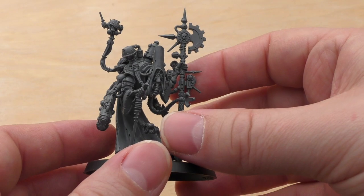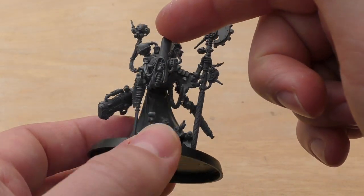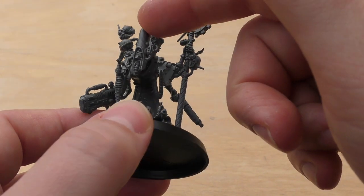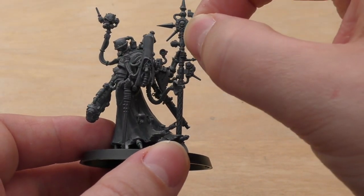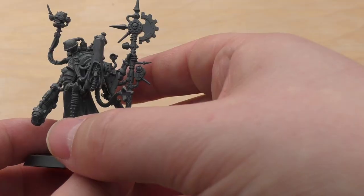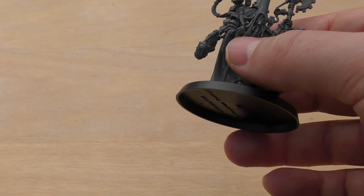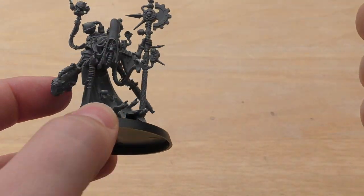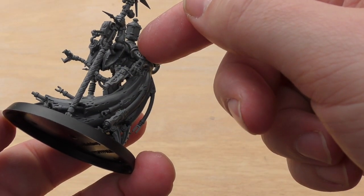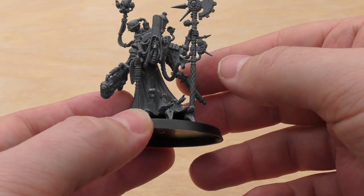I always like to try and build all of my models completely so I can review them as a full model. I've slightly changed mine — I've got two of these now. I've gone for the rectangular head, which is different from the hood. I do prefer the hood, even though this one's on the Cult Mechanicus codex front page. I've also changed the weapons — I've got the Volkite weapon and the Serpenta.